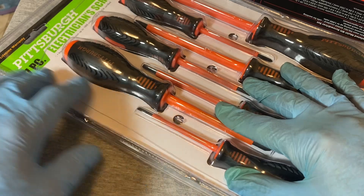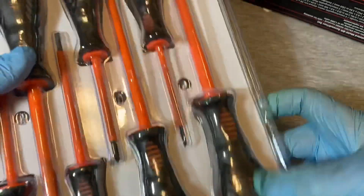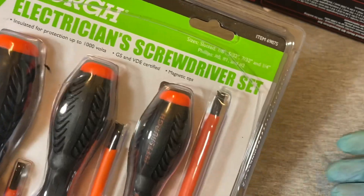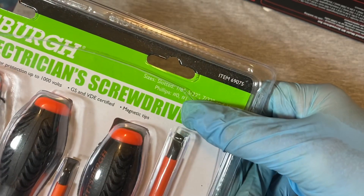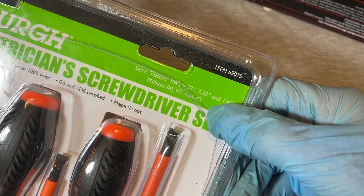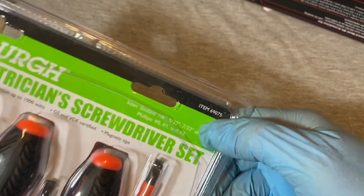This set of electrician's screwdrivers by Pittsburgh you always see at Harbor Freight. It's been there for years and it's probably going to be there for more years. It's a seven-piece electrician's screwdriver set. The slotted sizes are 1/8, 5/32, 7/32, and 1/4. The Phillips are #0, #1, and #2. The item number is 69075.